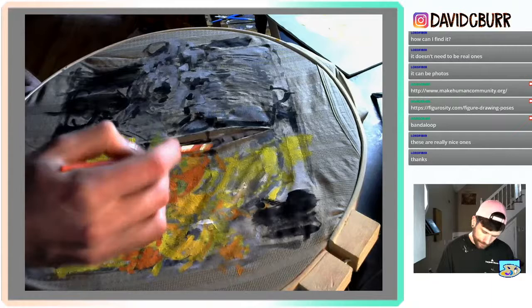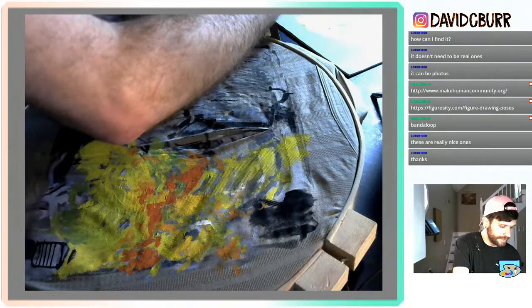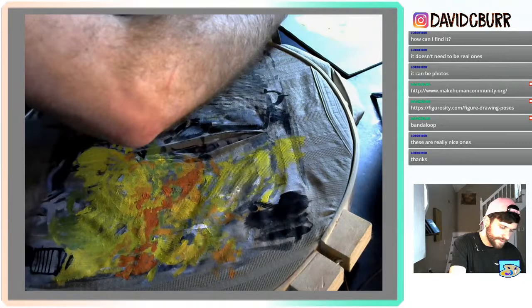I was just teaching some kids how to do stencils — how you would make like graffiti and things like that. It was a lot of fun; we made abstract stencils with big shapes. It was interesting to see what they came up with — they started using the tape to make lines and stuff. Kids come up with the best uses for art.